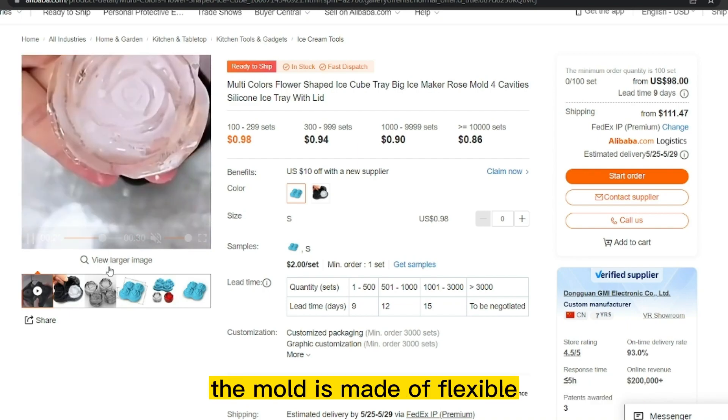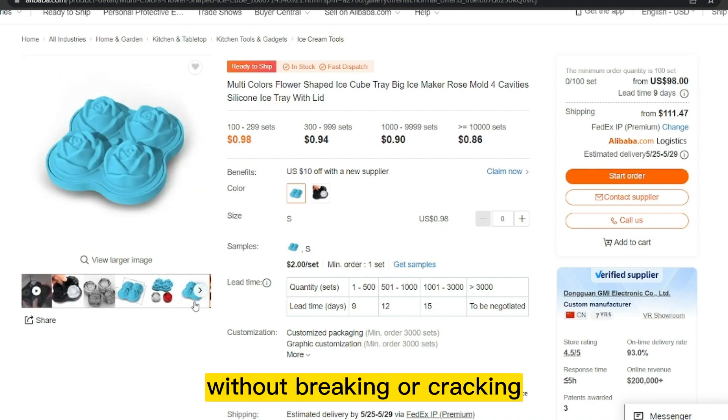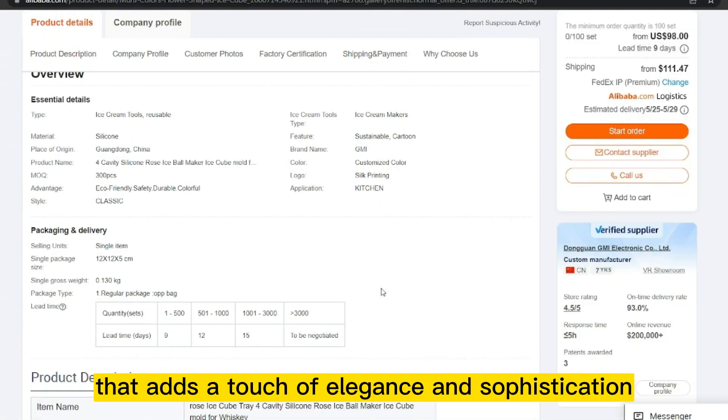The mold is made of flexible and durable silicone material that makes it easy to remove the ice without breaking or cracking. The mold features a detailed rose design that adds a touch of elegance and sophistication to any drink.